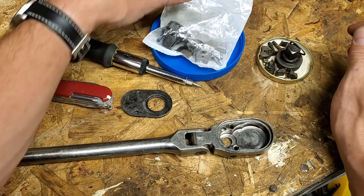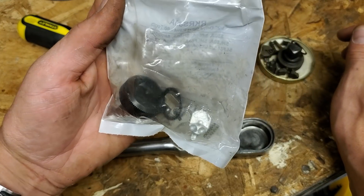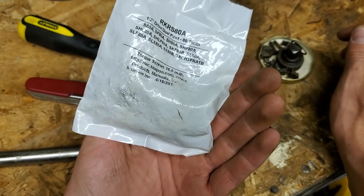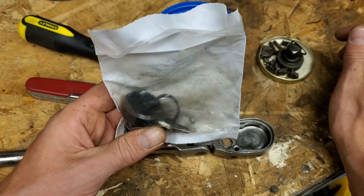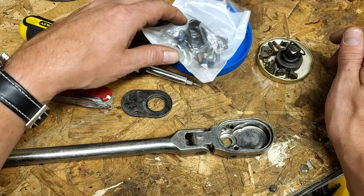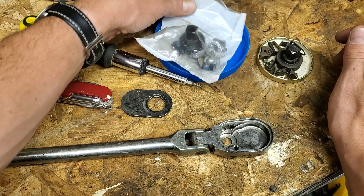I went on the internet and found me one of these. After I told some friends that I bought this, they were like, you idiot, they would have just warrantied it. Take it to a Snap-on guy, or call Snap-on, they'd just send it to you. I paid $12 for it, I didn't feel like dealing with Snap-on or hunting down a truck. It's only $12.